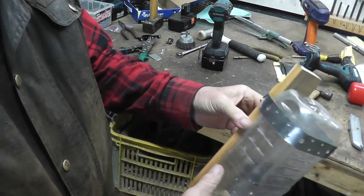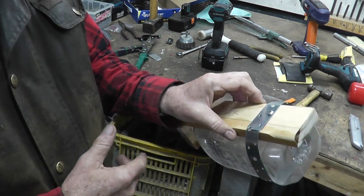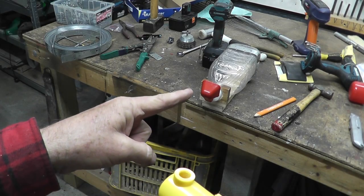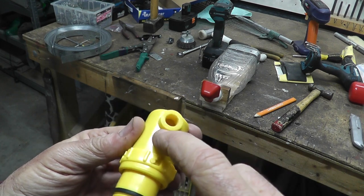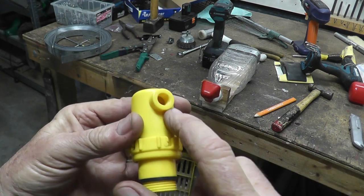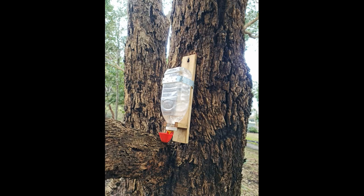You buy hoop steel in rolls from Bunnings or Mitre 10. At a pinch you could whack a screw in the back, wrap a bit of soft wire around the bottle, wrap it back around the screw and cut it off - that would work too, as all it needs to do is stop the bottle from falling over. The threaded piece that I put the nut on is 1/8 BSP, which screws into a 20-litre drum. I'd rather not cut it off because it might come in handy for something else one day.